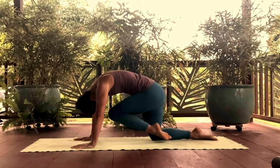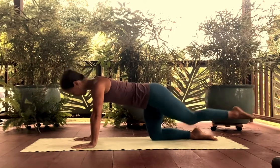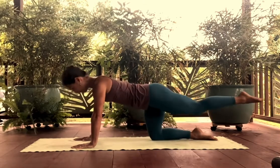Exhale, scoop the abdominals up, knee to chest, extend. As you extend back, find length, find neutral. Do not go into extension — just find the length and strength through the front body as you extend.